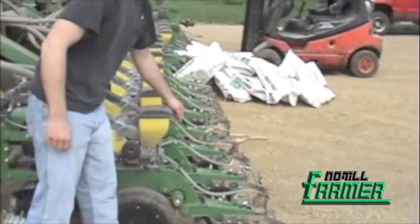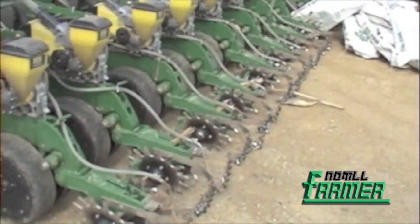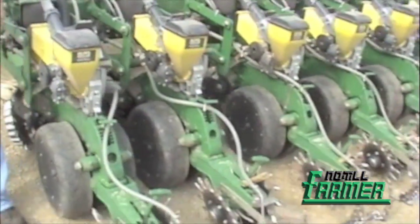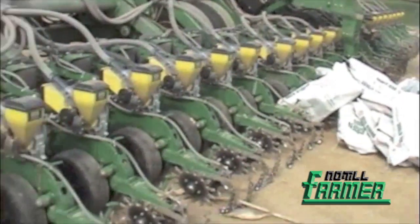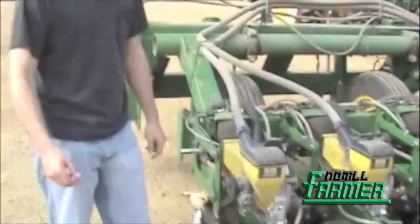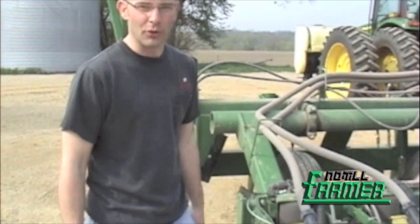We also dribble our starter fertilizer out the back of the row. We found when we priced it out that it was much more cost effective to just dribble the starter on the surface as opposed to buying two-by-two attachments. Those were very pricey — up in the $1,000 a row range on a 24-row planter, quite an additional expense. There are a few studies that show you're going to get the same response just dribbling it on the surface two inches to the side of the seed. That option was more like $50 or so — a very significant savings for us.